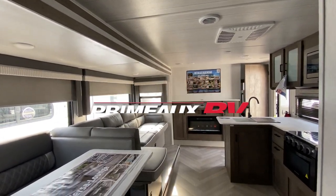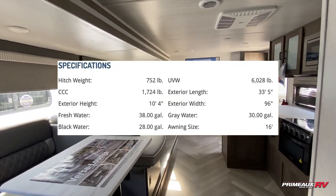We're going to take a look at this Wildwood 273 QBXL. I'll put all the details right here and we'll check everything out.